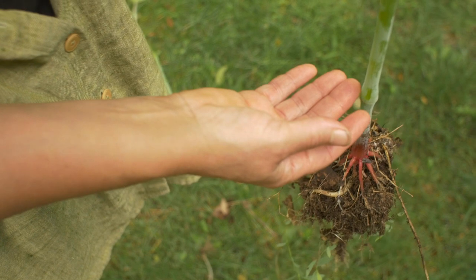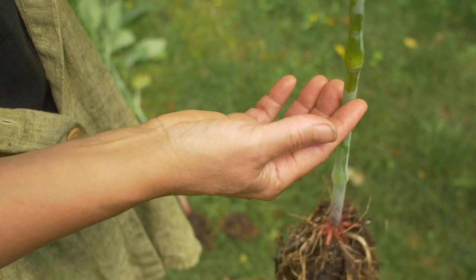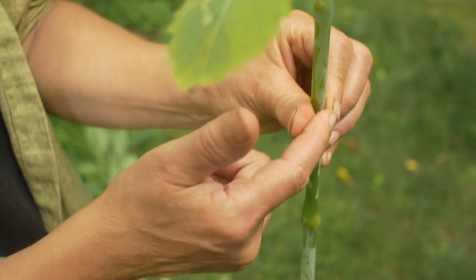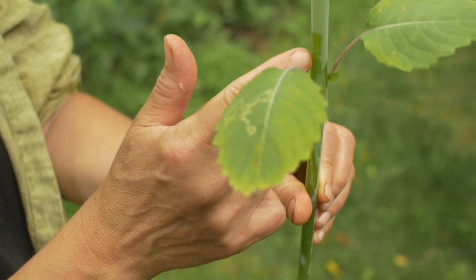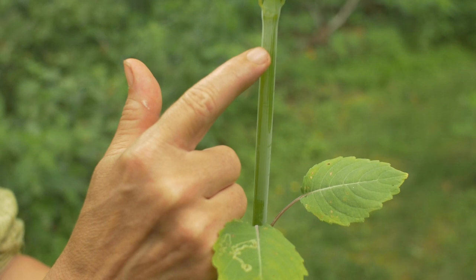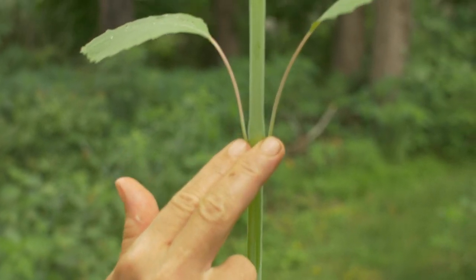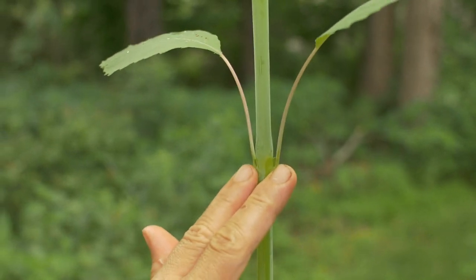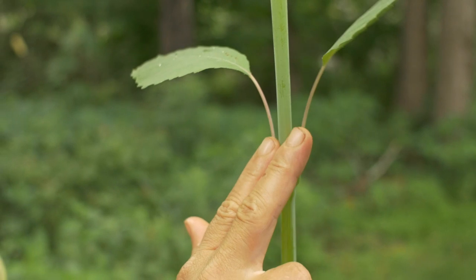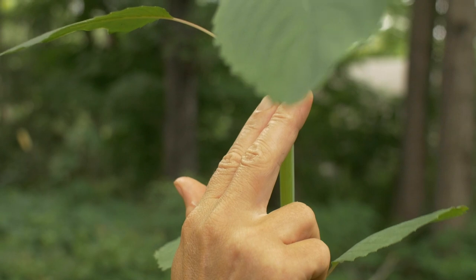Moving up the stalk, you can see that this stalk is roundish. And if you go up the stalk you'll notice there's this white bloom — that's the stuff I'm actually wiping off as my finger runs through it. Let's check leaf arrangement: we see leaves somewhat symmetrical, opposite each other, but it's not always the case. There's alternate leaf arrangement in this plant as well, so there's irregularity.